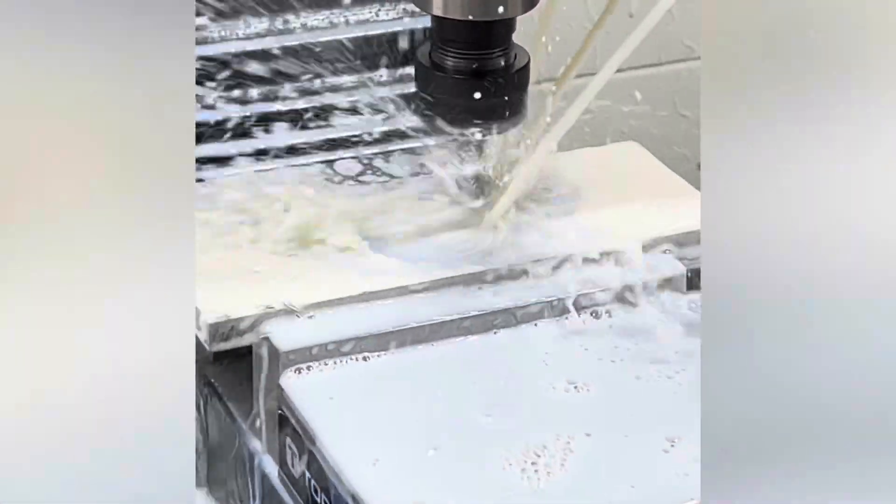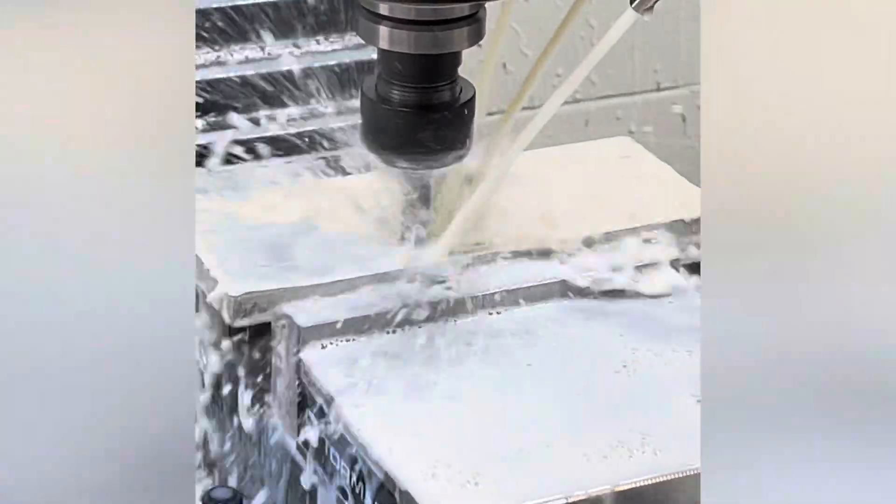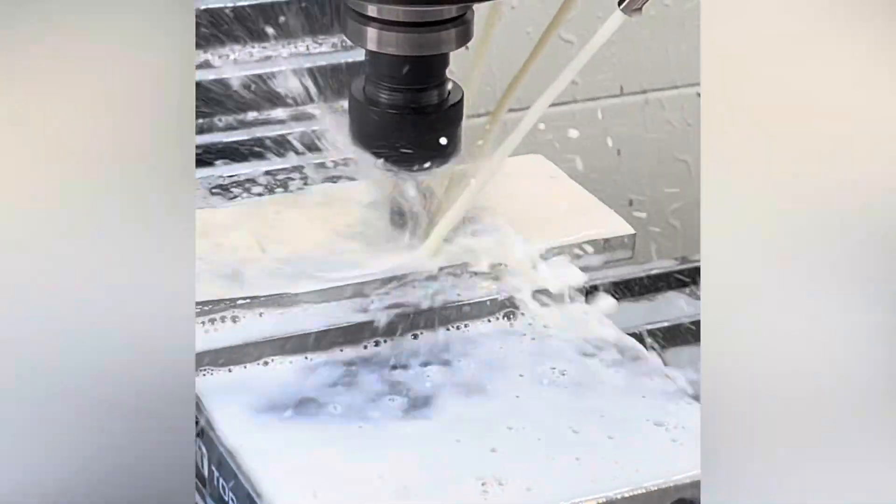I guess it was time to run the machine after all. Here I am just playing with the conversational tool pads a little bit, just getting my feet wet.